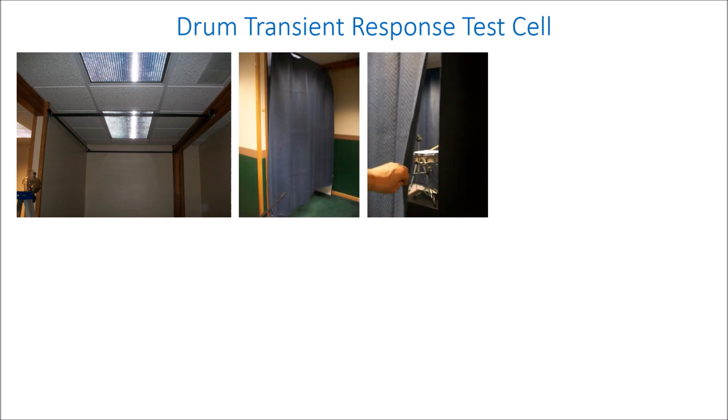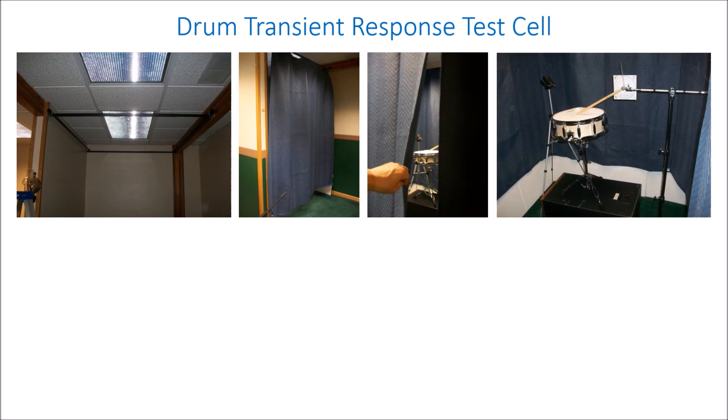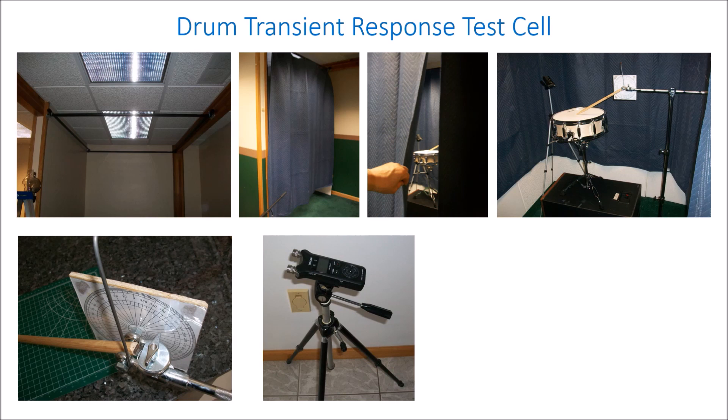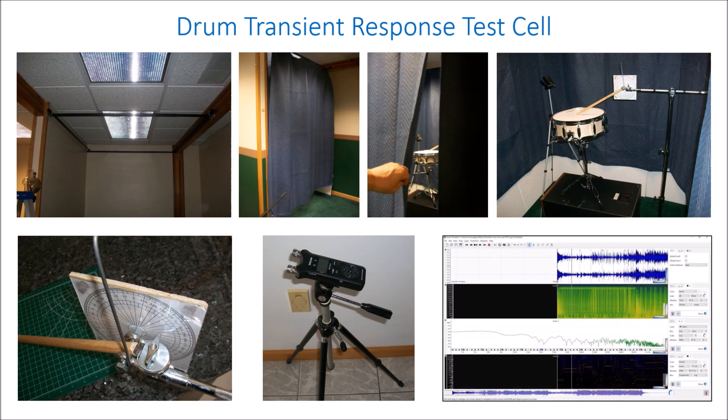Measuring transient or impulse response requires a low echo chamber. This is not a soundproof room — it's an anechoic chamber and it requires damping so that you don't get sound bouncing off the walls. There's a standard stick drop machine so that you'll do the same hit on the drum every time; it even has a dial to measure rebound of the stick, which some people use for sensitivity. A high precision recording device collects waveforms which are then input to software to do Fourier and other kinds of analysis. This allows measurement of attack, decay, damping, and so on.